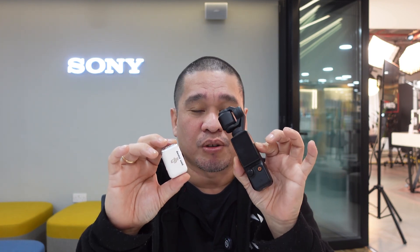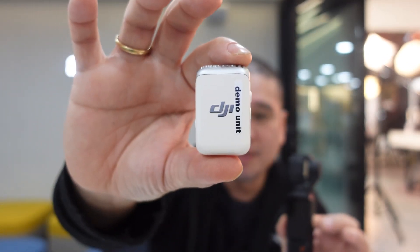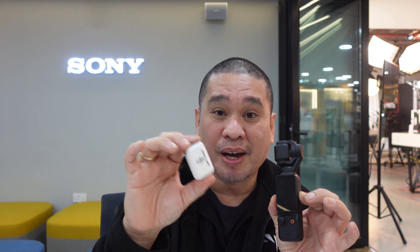Hello guys, today is another tutorial. We have the Osmo Pocket 3 and the DJI Mic 2 transmitter. If you have the Osmo Pocket 3 single unit without the combo and you want to purchase the DJI Mic 2, I'm going to show you how to connect the DJI Osmo Pocket 3 with the DJI Mic 2.